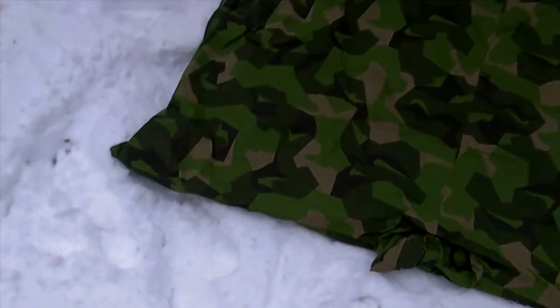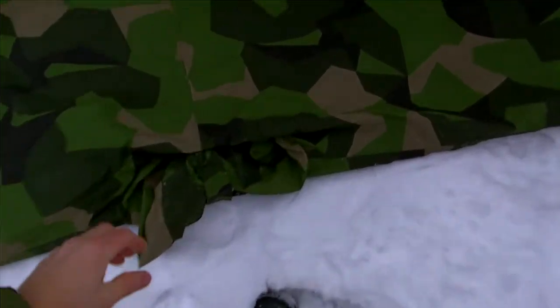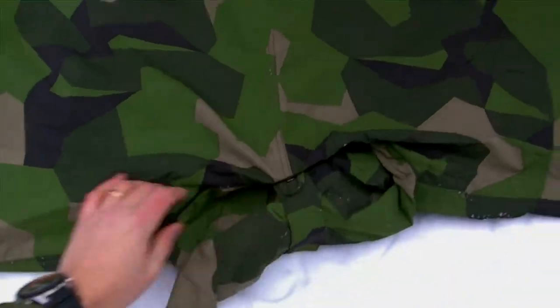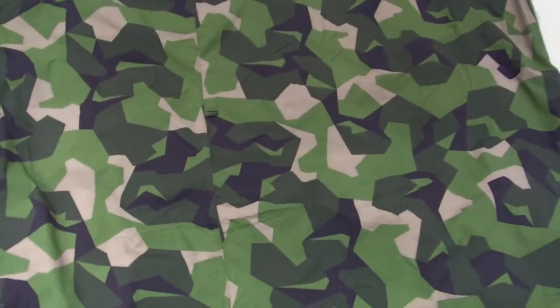We're going to take a look at the tarp here in this wider configuration. This is the hood — it's rolled — and this is basically the last clip for the tarp poncho.